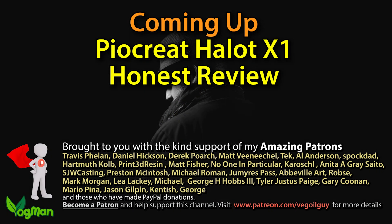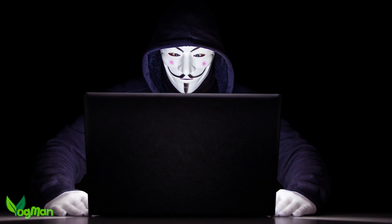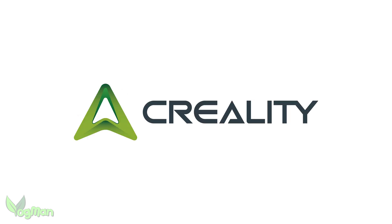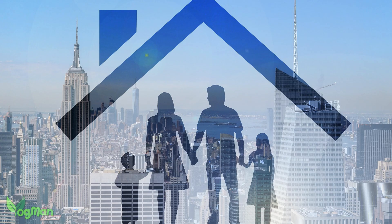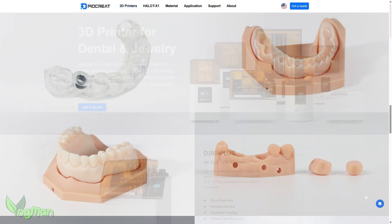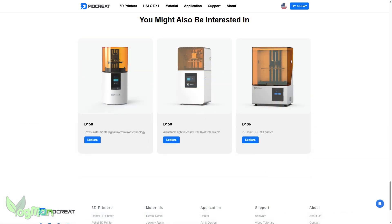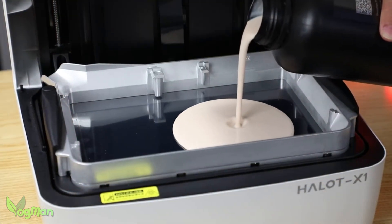Unless you've been secretly stalking obscure industrial printer manufacturers on LinkedIn, you probably haven't heard of PioCreate. But you've definitely heard of Creality, the FDM printer giant. PioCreate is basically Creality's cousin who went off to be a dentist, got really good at it, and now wants to make cool stuff for the rest of us. They've spent the last few years churning out high precision, industrial grade printers for dentistry and a few other sectors, but with the Halot X1 they're stepping into our world, and honestly they've brought along some serious toys.